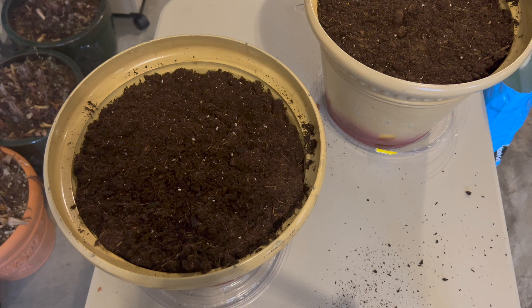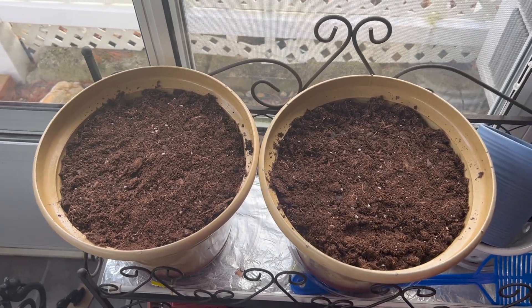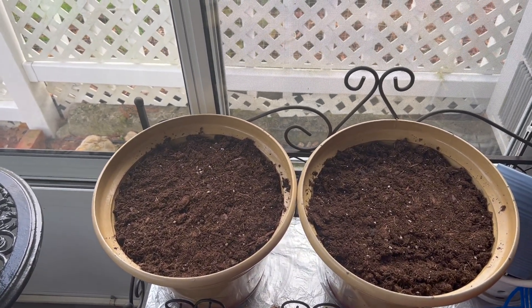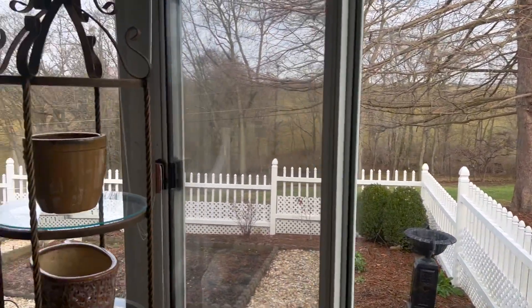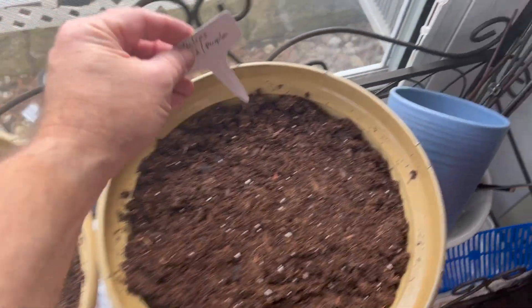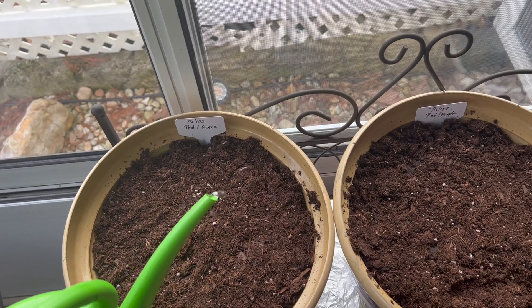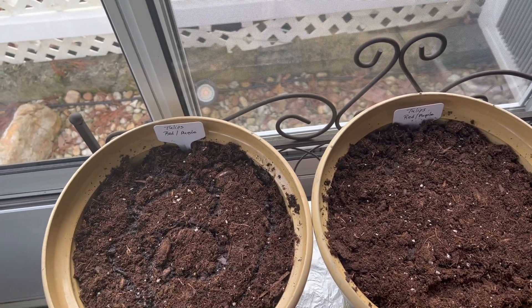Now let's go see where I store these for the wintertime. Here is where the tulips are going to rest. I've got a little plant stand here in the lower garden room, right inside the kitchen garden space. You can see here's where we're at — there's the urn and the big cypress tree. They're going to be on this side. I made a couple of tags — red and purple tulip tags — so we remember what those are. I've filled about half a can of water and I'm just going to lightly moisten the soil and let that seep in.